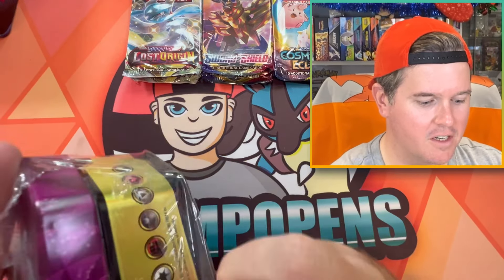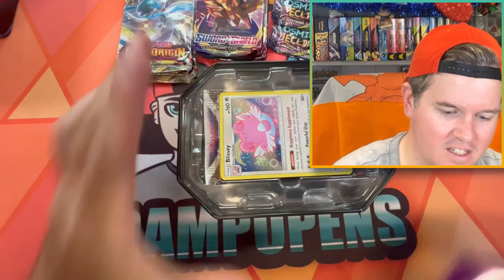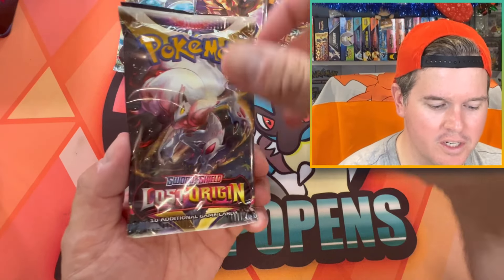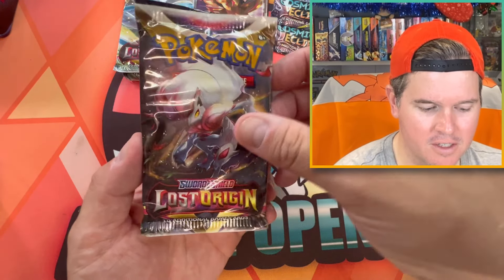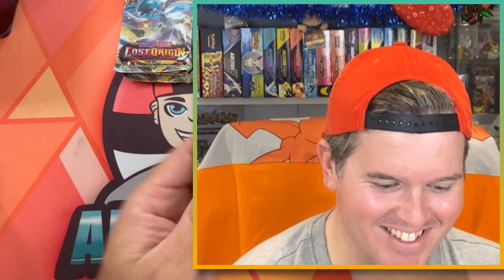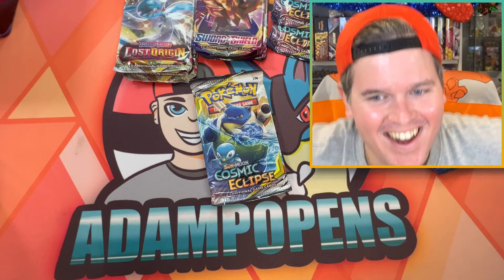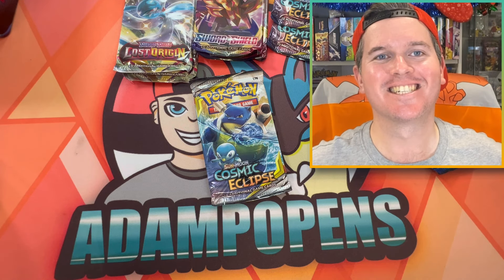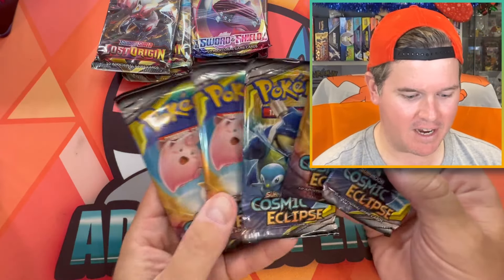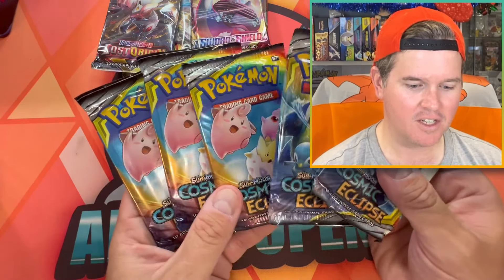One more — surely we're not going to go three for three? Surely not. Three for three! We've got three for three on the Cosmic — no Rebel! No Rebel Clash! Thank you everyone. That is amazing. We've officially just upped our Cosmic Eclipse pack total from two to five.